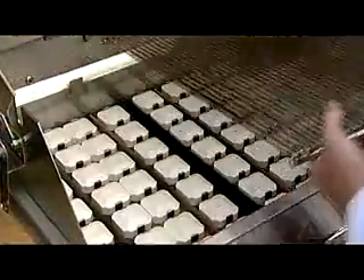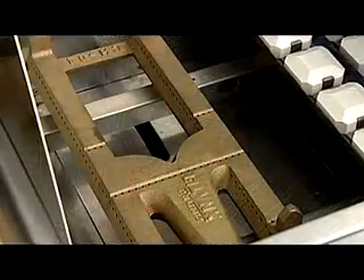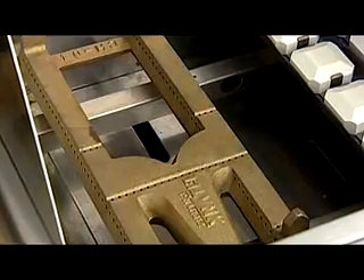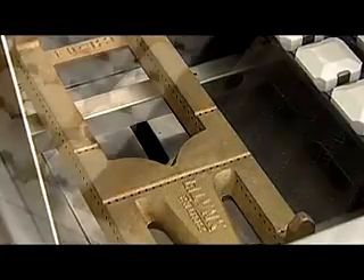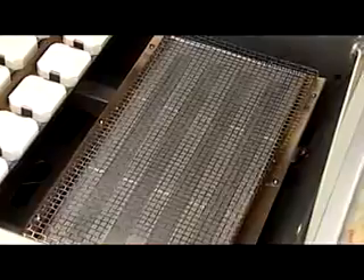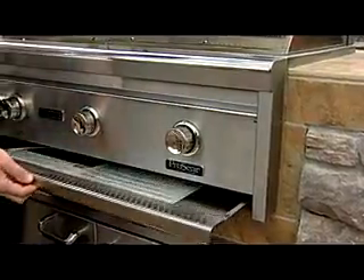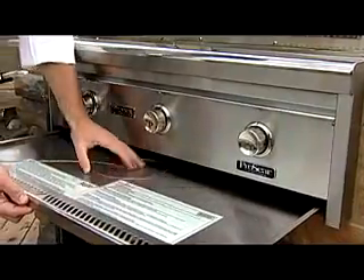Below the grill surface are ceramic briquettes, which evenly distribute heat. Underneath the briquettes are the main red brass burners, which are outfitted for either propane or natural gas. The ProSear infrared burners are located to the right of the ceramic briquettes. Each grill comes with a removable smoker box and drip tray with alternate light mechanism.